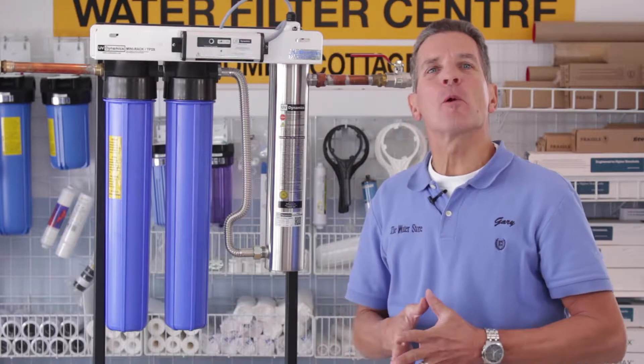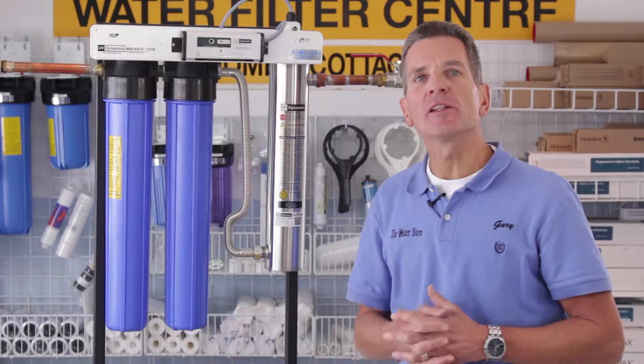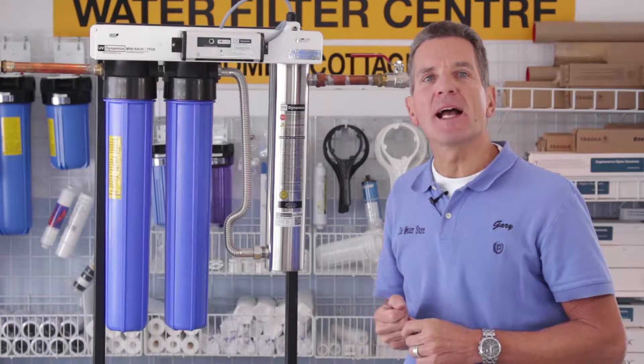Hi, I'm Gary the Water Guy and I own the Water Filter E-Store and the Water Store in Midland, Ontario. Today we're talking about how to do the yearly maintenance on a UV Dynamics mini rack system.